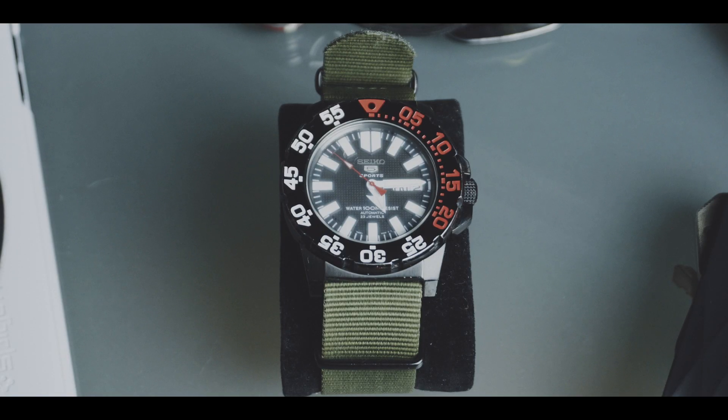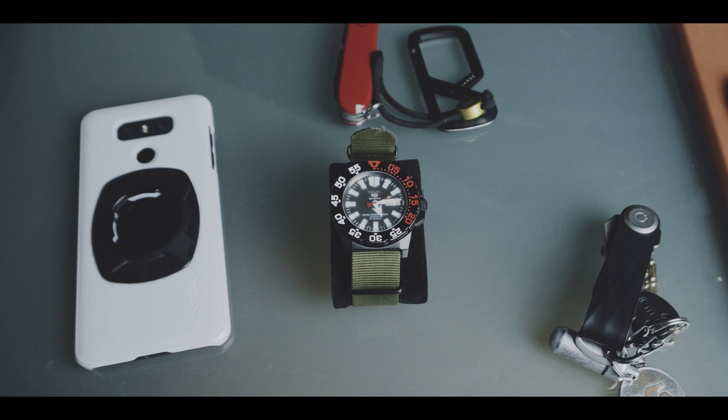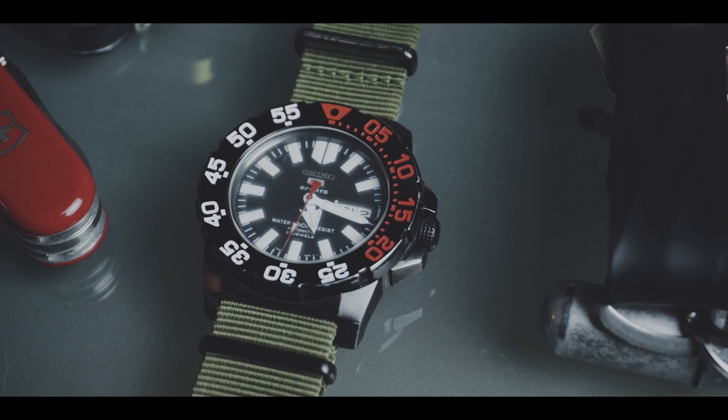So I researched a lot about these watches, and when I was visiting Jakarta in Indonesia, I actually found this used Seiko.